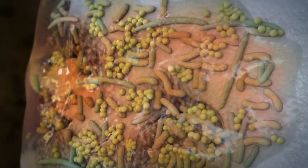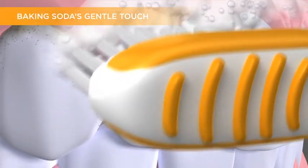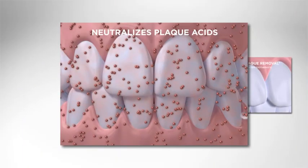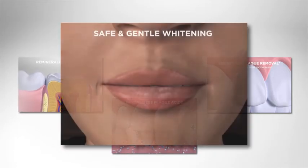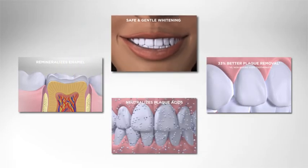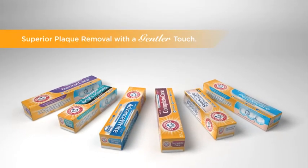If this biofilm is not removed, caries can continue to develop. With the dual action of baking soda, Arm & Hammer toothpaste can penetrate and disrupt plaque biofilm, especially in hard-to-reach areas. With a high pH, it also neutralizes acid quickly and facilitates enamel remineralization. Plus, the low abrasive formulation provides patients with safe and gentle whitening. With superior plaque-removing abilities and a naturally gentle formulation, Arm & Hammer toothpastes are ideal for everyday use.